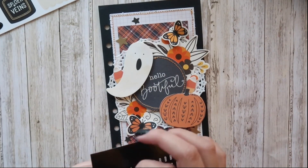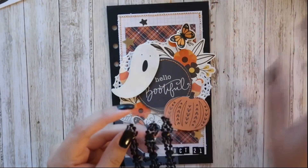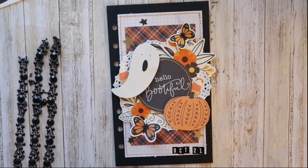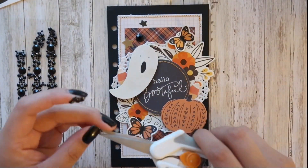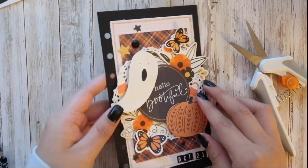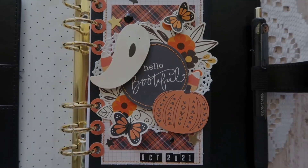I found these alphabet stickers in my stash and on the bottom right side I'm going to put 'October 2021.' These gems I picked up from Dollar Tree — they're all adhered together so I'm just cutting them down and placing them randomly. Off-camera I did add the reinforcers, and this is how the finished product turned out. I think it turned out super cute and I had so much fun making this. That is the end of this video — thank you guys so much for watching and I hope to see you in the next video, bye everyone!